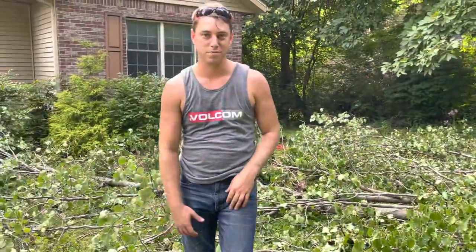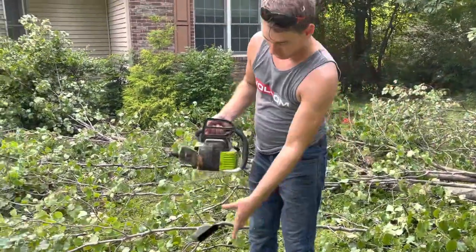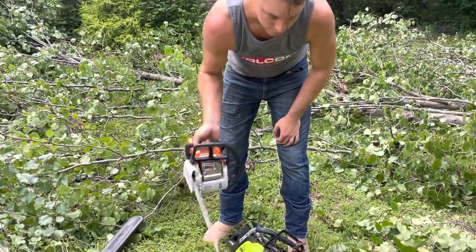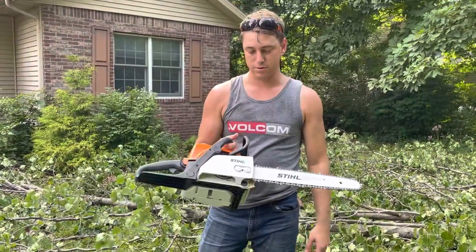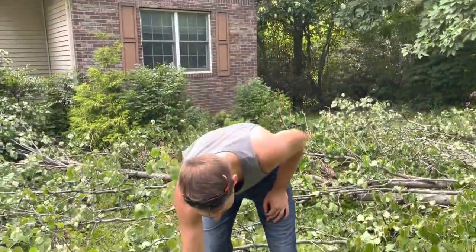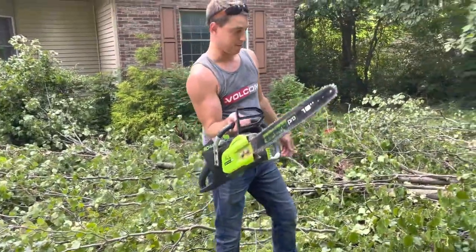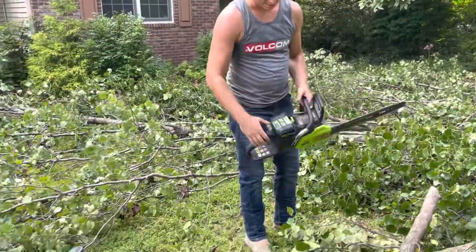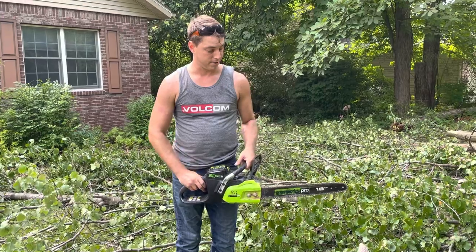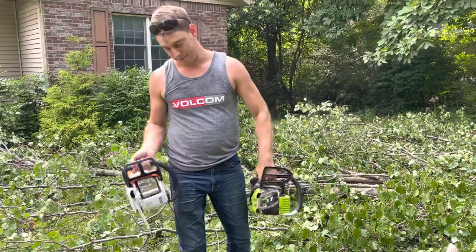I'm going to do a little comparison video. I've got my dad's Greenworks 80-volt electric chainsaw, and then I've got my Stihl MS 180, which is middle of the road — actually on the smaller end of the spectrum but kind of mid-level Stihl. This is about the biggest 80-volt I've seen; it's the highest voltage chainsaw I've seen. Which one's heavier? Definitely this one. I always thought the electrics were lighter, but this is significantly heavier than the MS 180.